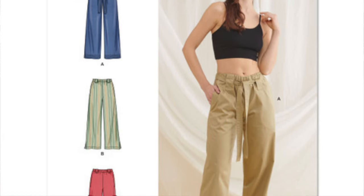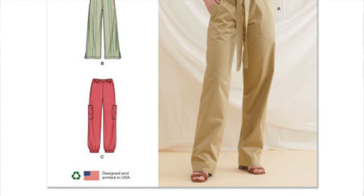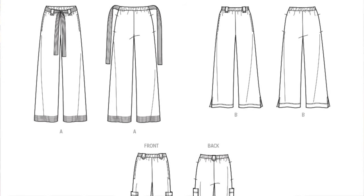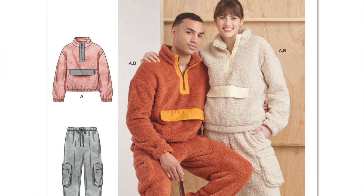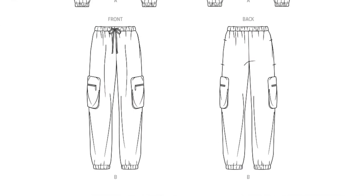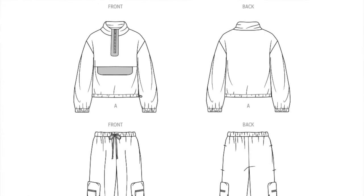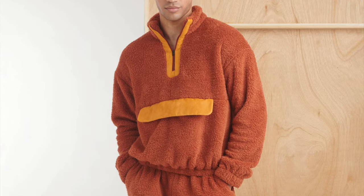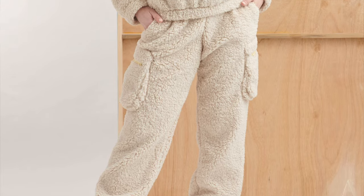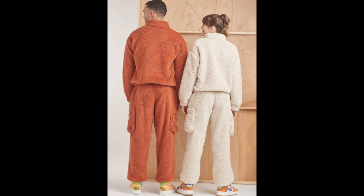Next to last is Simplicity 9785. This is an easy-to-sew pants pattern released in 2023, and it ranges in sizes from 8 to 26 — just so cute. And last but not least, we have Simplicity 9828. This is a 2023 release pattern. It is a unisex sweatshirt and pants, ranging in sizes from extra small to extra extra large. I really like this pattern. I like the fabric it's also made out of, but I opted not to use that type of fabric. I do have this cut out and I'm hoping I can get to it within the next week or so.